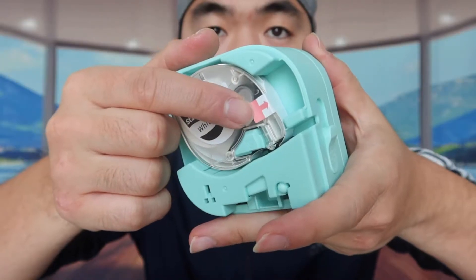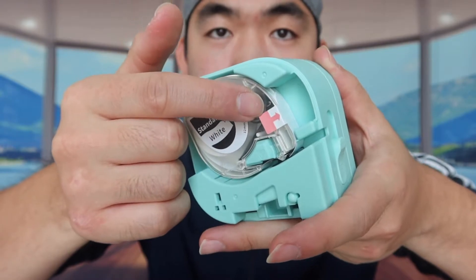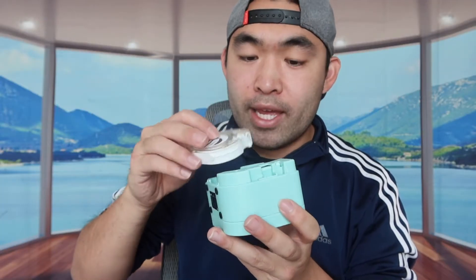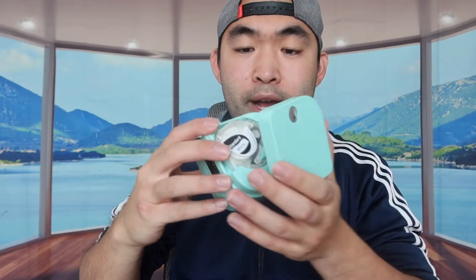If it's your first time using the product, you need to peel this part out before you use it. Take it out first, peel this part, and then put it back in just like this. Close it back up — make sure this part goes in perfectly — and then it's all set.